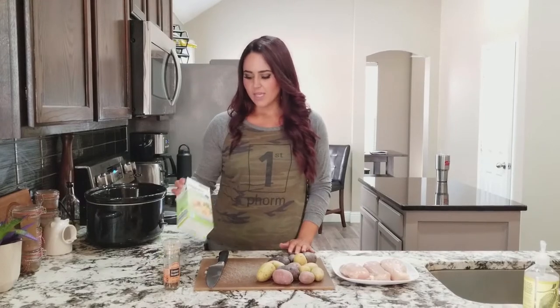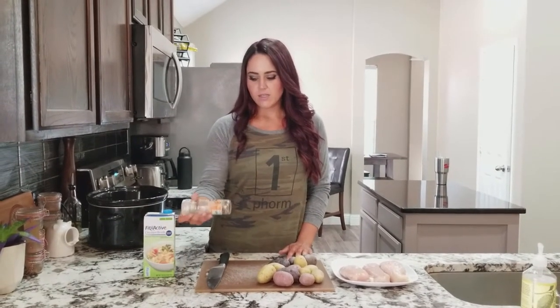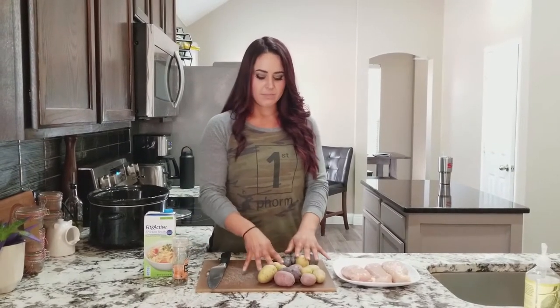So what I'm going to start with is chicken broth. I have a seasoning — this is just the everyday seasoning from Trader Joe's. I have some potatoes and then I have three chicken breasts.